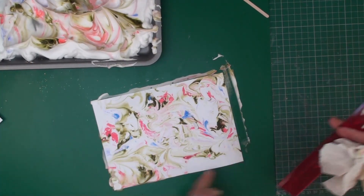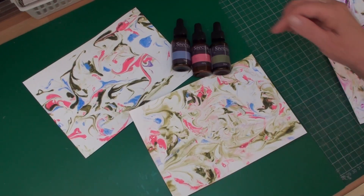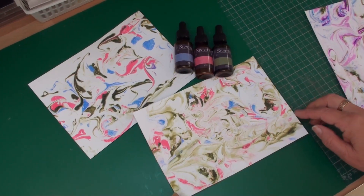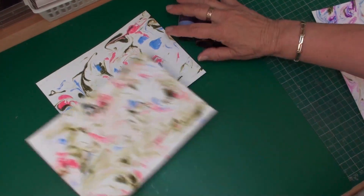I now have two pieces of card created from these three alcohol refills, but they need to dry. You can either dry them with a heat gun or just pop them on one side and let them dry naturally.